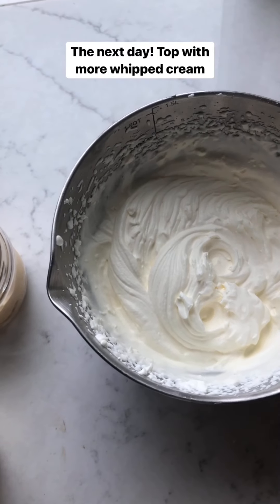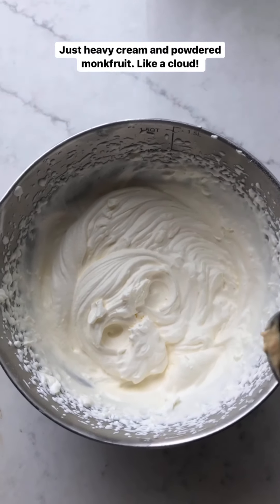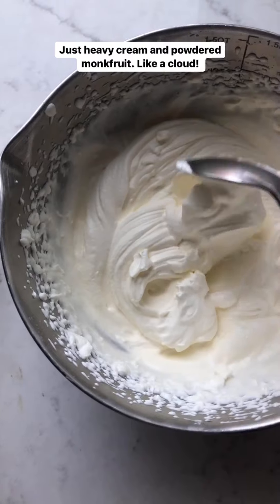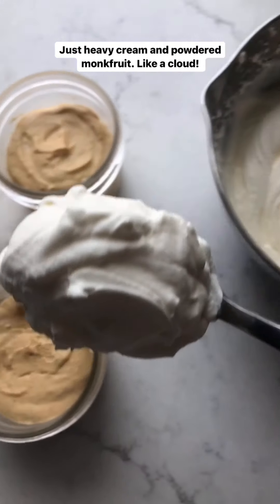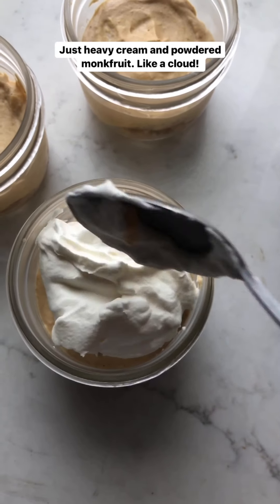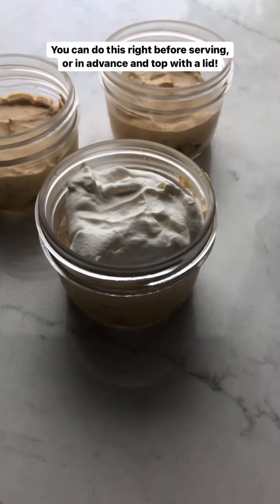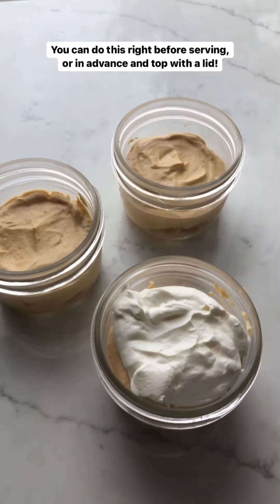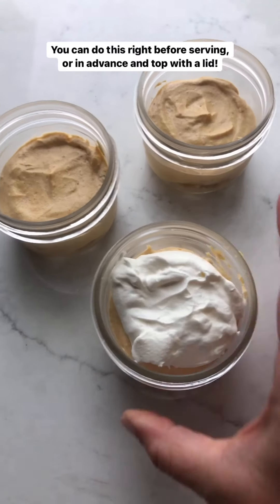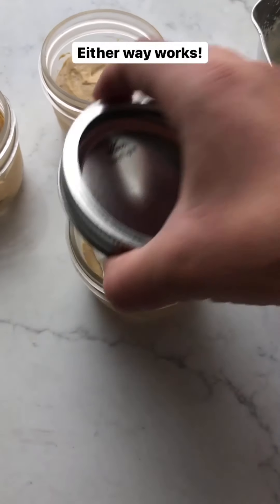I made some keto whipped cream — just heavy cream with powdered monk fruit whipped in. Now the last thing to do is dollop it right on top. You can do this right before serving, or do it in advance, put the lid back on, and people can grab it as they want — totally up to you.